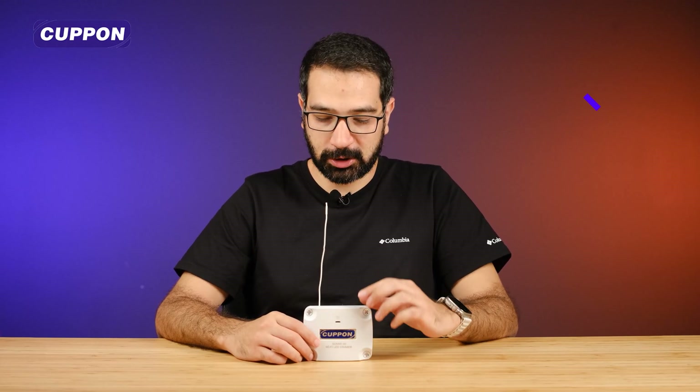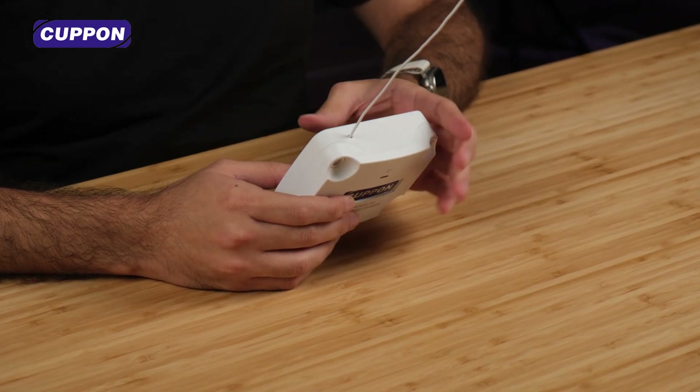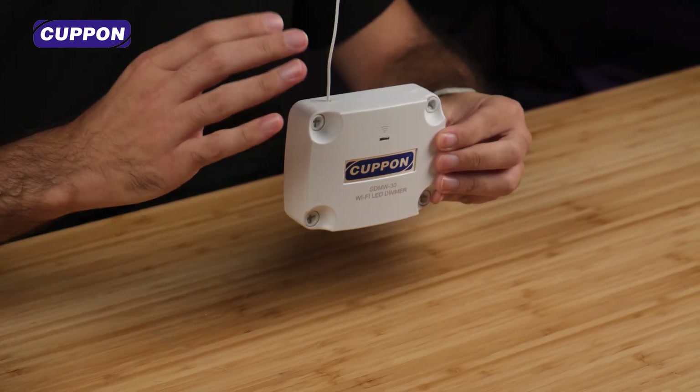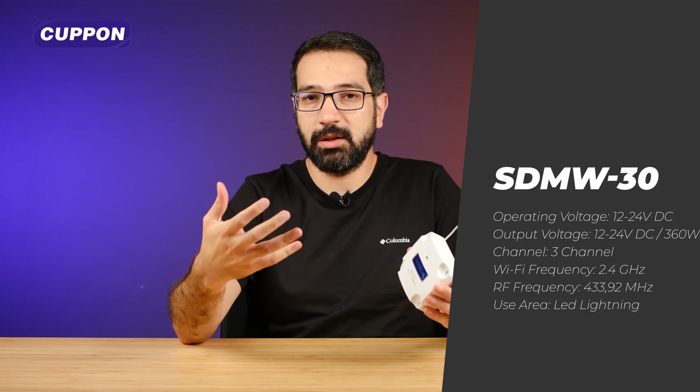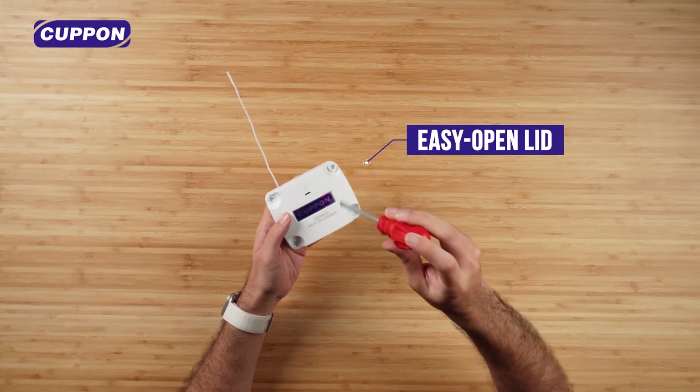Hello everyone, I'm Ihan. Today I have a WiFi LED dimmer from Coupon Smart brand. If you have long LED strips and you are looking for a dimmer controller to control them, this is the right product. Driving long LED strips in smart products can be a real problem — there are not many devices for that. This product from Coupon Smart solves this problem. It has a long antenna, which works really well in long-range areas or areas with a lot of signal pollution.